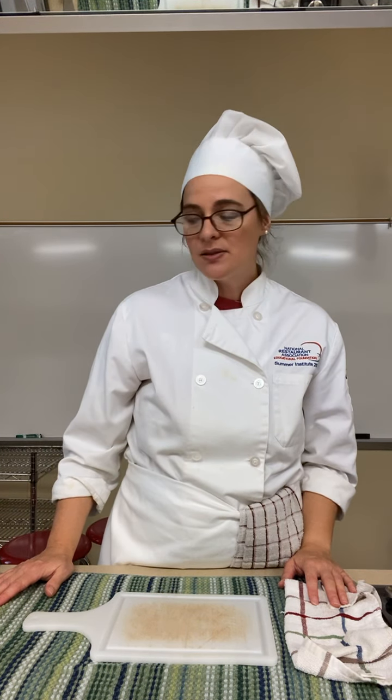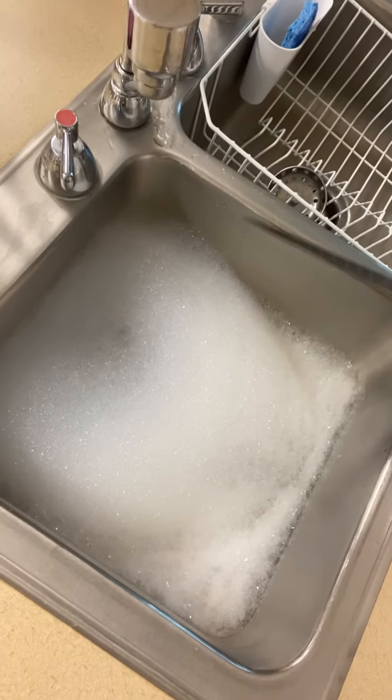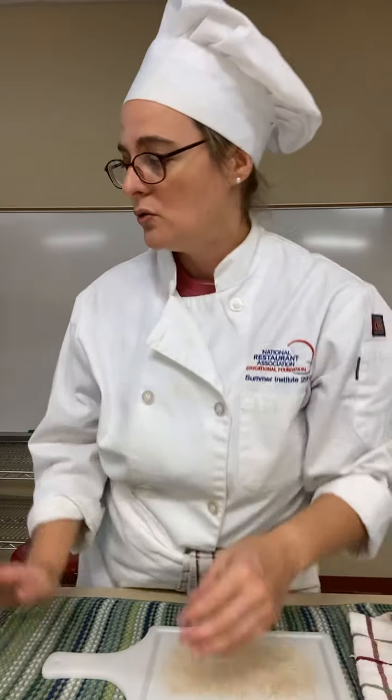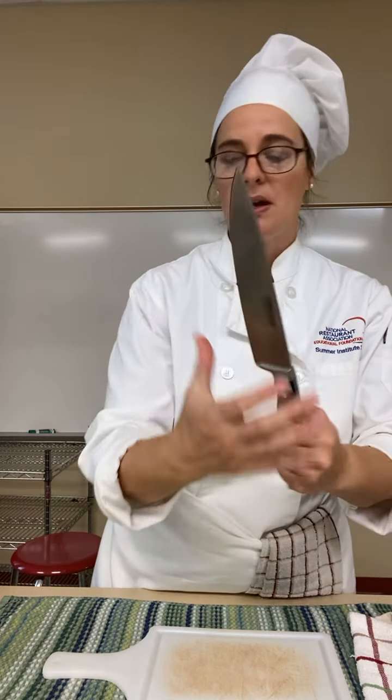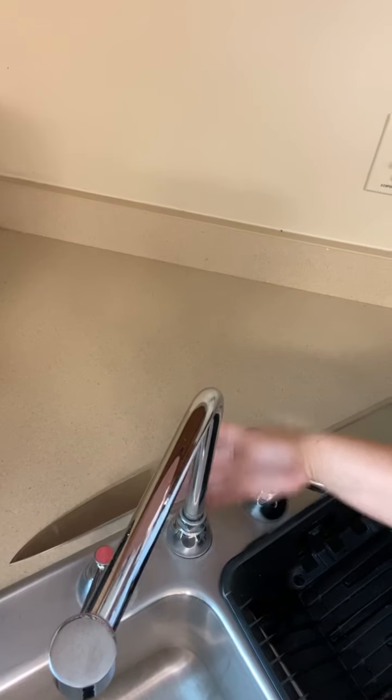Also, don't drop it in soapy water. I have soapy water in there — if I drop this in there, can you see that knife in there? No. So if I'm working in my lab group and my friend is going to do dishes and reaches their hand in to grab what they think is a cup or a bowl, they're going to grab right onto the knife and cut themselves really badly. So we never drop a knife in soapy water. Instead of putting it in the soapy water, I tell students to put it blade backwards behind the faucet. That way we all know that's a dirty knife and we can avoid getting cut.